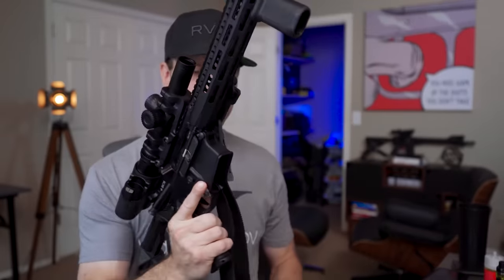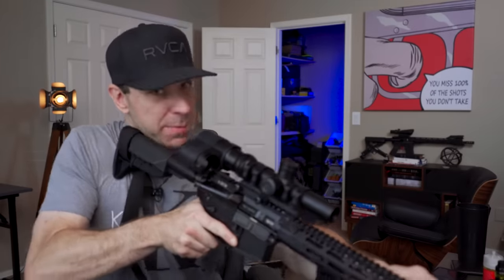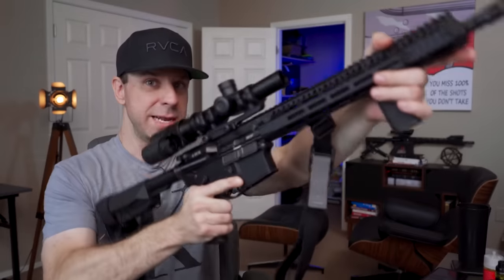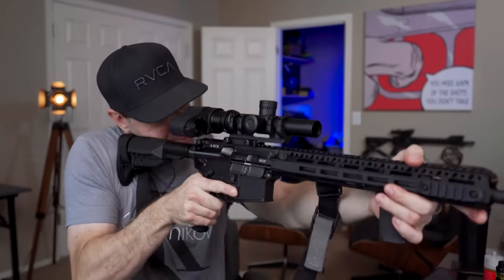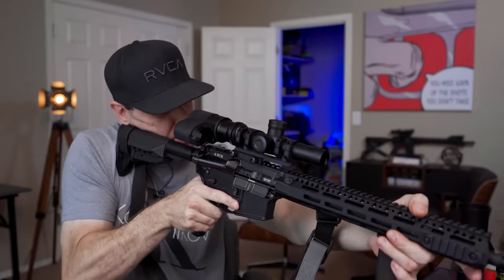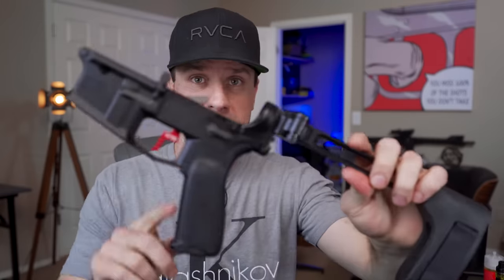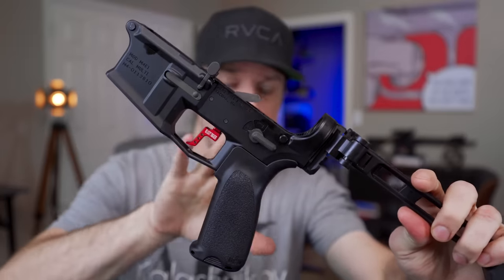I first discovered this safety on the Faxon Firearms build and loved it so much I bought one for my BCM. What I love about it is: being safe, and by the time you're in the firing position your safety is already disabled — it's that quick. When I ordered it, it was back ordered or out of stock. I think they are in stock now, but I'll still include it in the build list as something I'll be upgrading in the future.